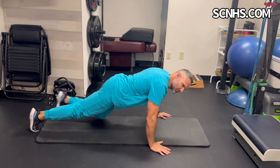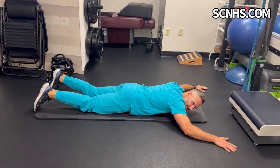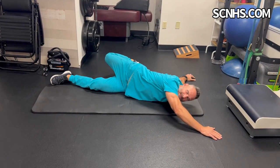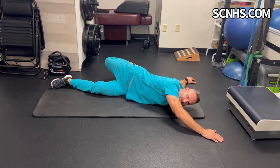The scorpion stretch is actually a great one. What you do for that is you're going to find a mat like this. Basically you can do it a few different ways, but I like to just lay here with my arms up, taking my foot and just kind of tap it to the other side. You can hold it there for about two to three minutes.